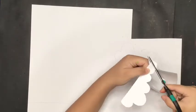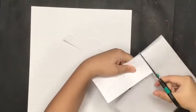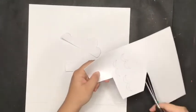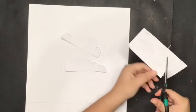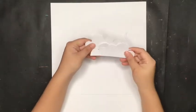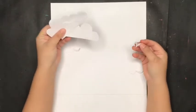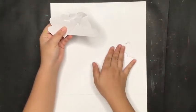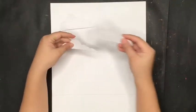Cut it out. Now you have your cut pieces of clouds and birds. Arrange them where you want them to be — for example, the birds will be here and the clouds are going to be around here.